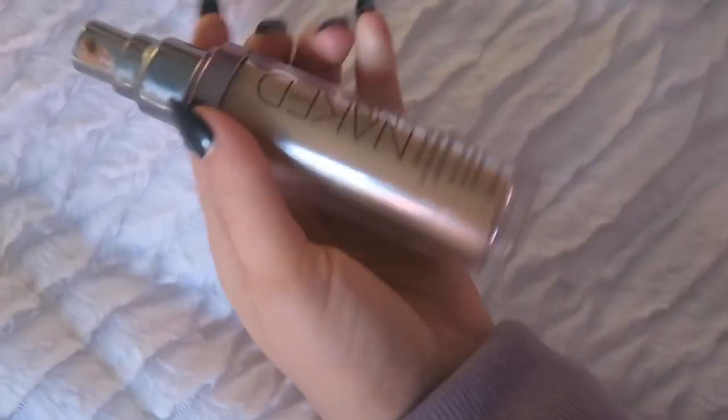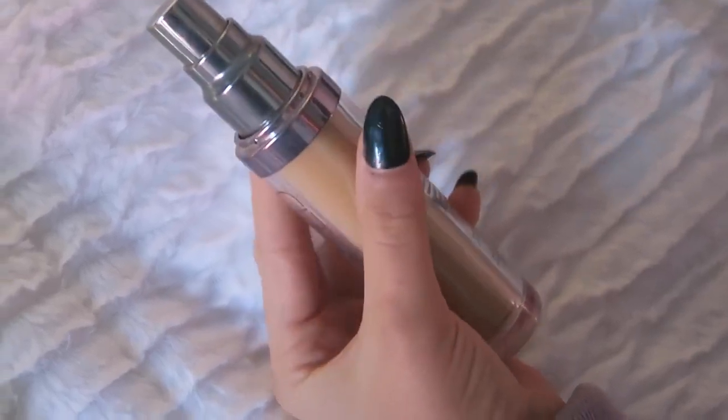I have the Urban Decay Naked Skin Foundation — to be exact it's the weightless ultra definition liquid makeup. It's really good coverage. I normally use this when I have blemishes because it's a lighter tone and it just wipes everything out. You take a damp beauty blender and pat it on your blemishes, under your eyes, wherever you want. I'm going to put it mainly in my T-zone where I used the pore eraser.